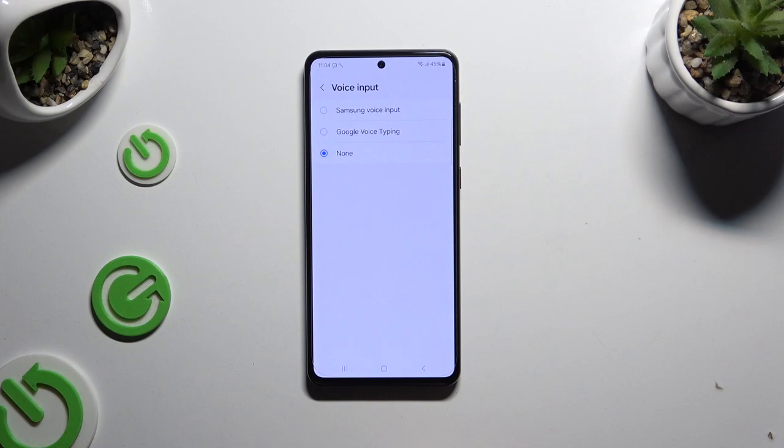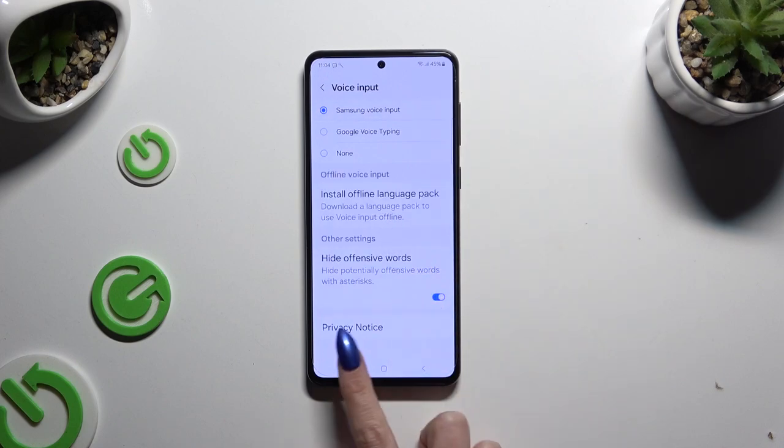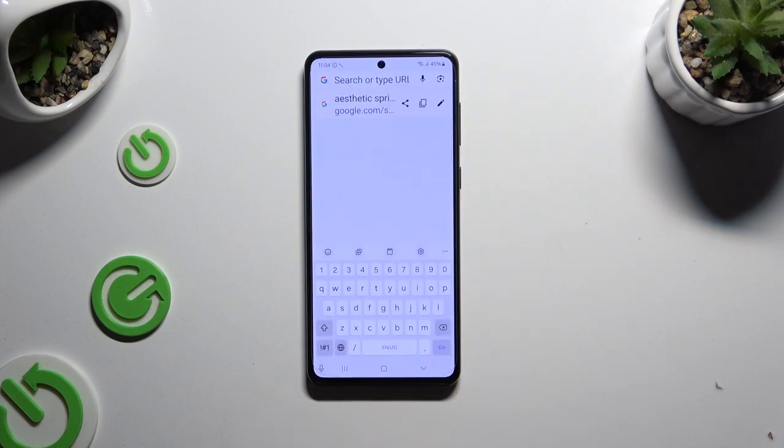Then tap on Samsung or Google One, go back and click on the now visible microphone.